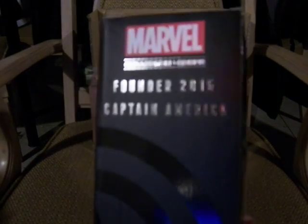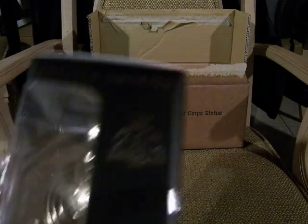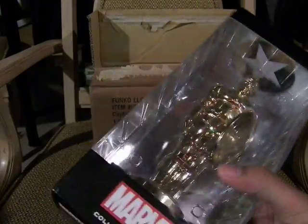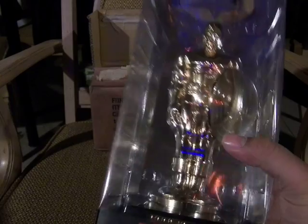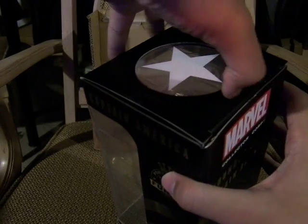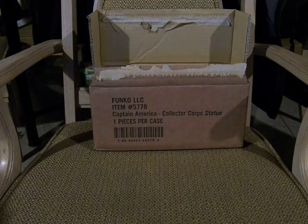Open it up — there's a bunch of things in here. This is a really nice box. It says 'Founders 2015 Captain America Marvel Collectors Core' — quite thick. Powered by Funko since 1997. The Captain America gold statue is pretty hefty. This is actually solid cardboard so it won't break under the contents.